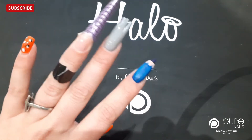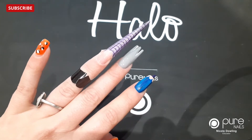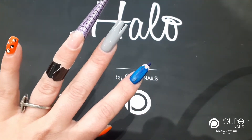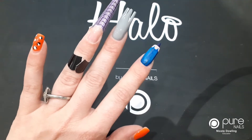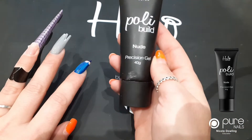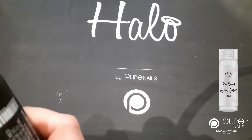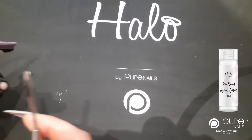You'll find that the poly build is so much more easier to design with because, as you know, it doesn't set until you pop it into your lamp for 60 seconds. So normally if I make anything with acrylic, you have to be quite quick and fast paced. It's easier to do with the poly build. So I'm going to use the nude poly build to do this with, and I've also got my poly build liquid control. I've used this as the perfect excuse to get back to my creative side.